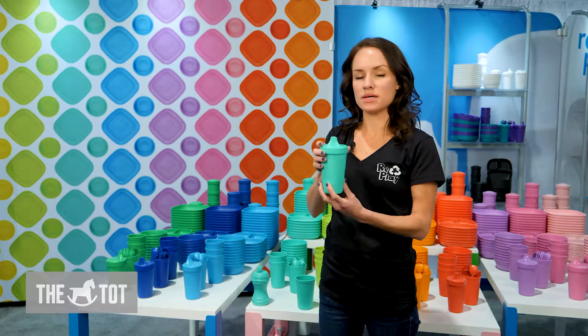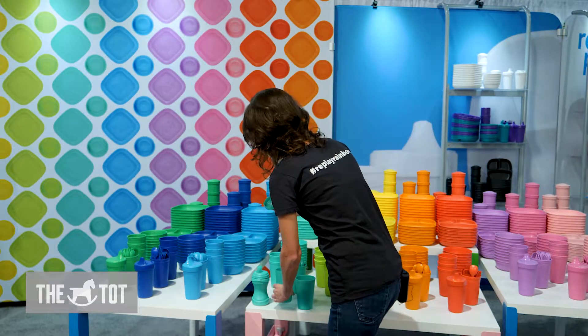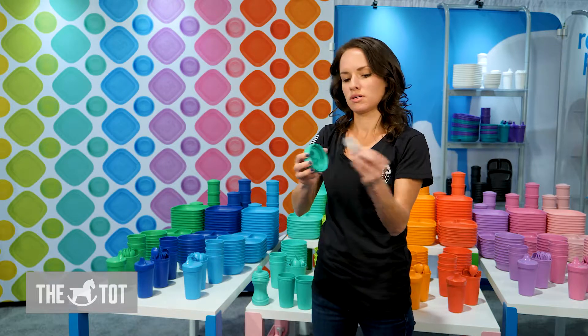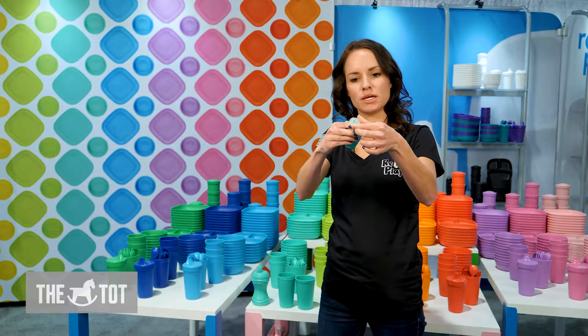Our next and most popular cup is the no spill. It's got a patented S-valve that opens when the child sucks and closes when they release.